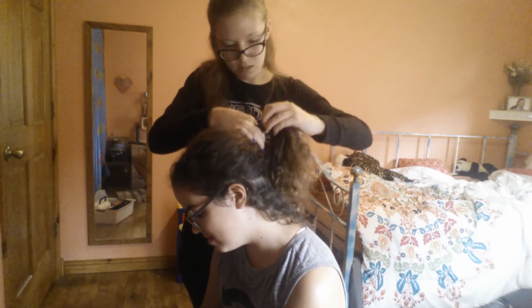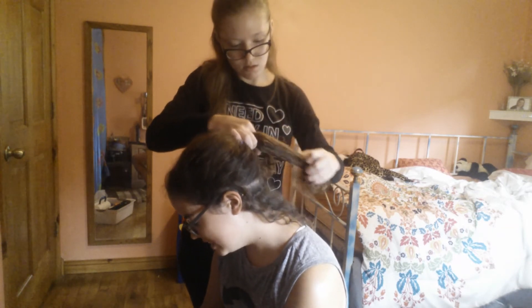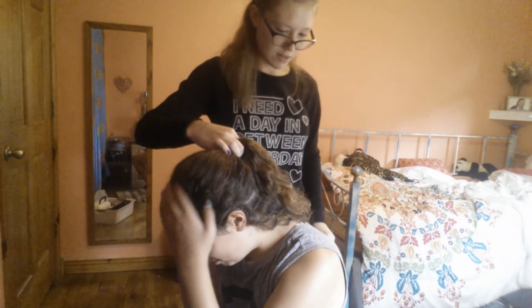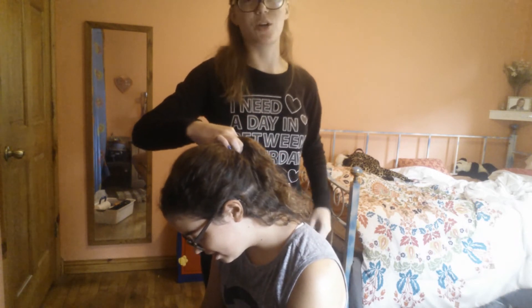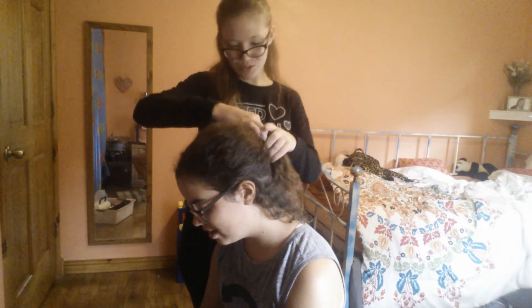Ow, ow, ow, ow, ow, ow, ow. Sorry. It shouldn't hurt, but oof. I'm running in the back, sorry. I just ripped out a chunk of my hair. Just joking.